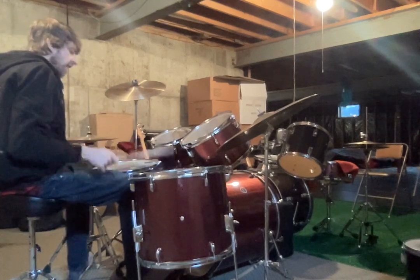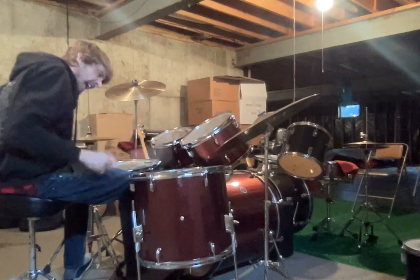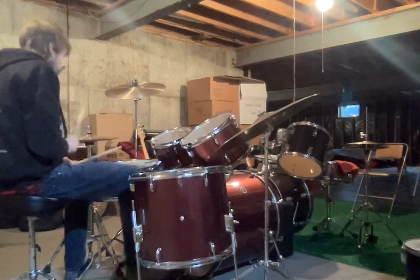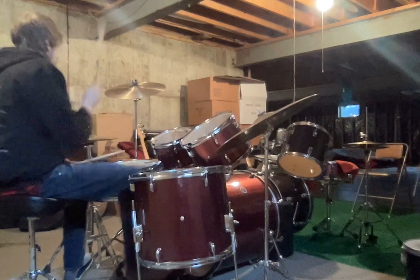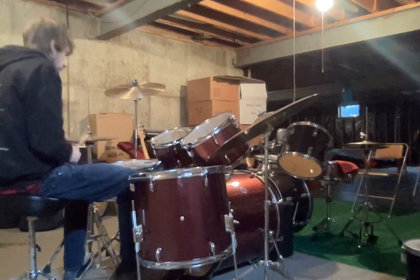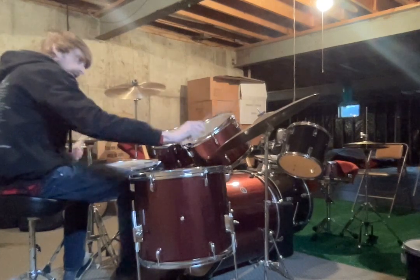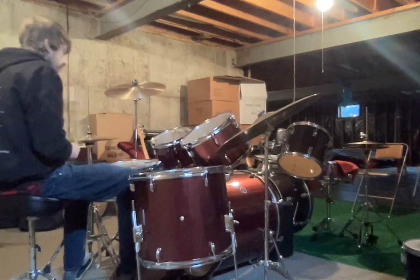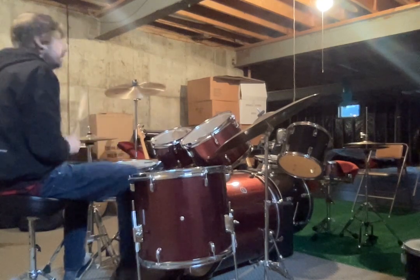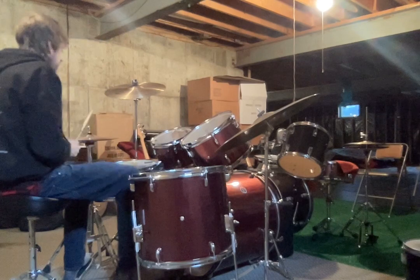I'll do the... okay, we'll start there. One, two, three, four. You can do that. One, two, three. I'll do it — you can do it. Well done. All right.